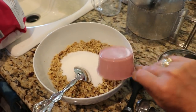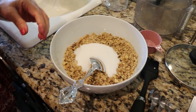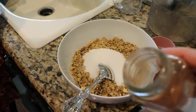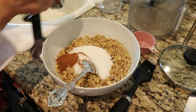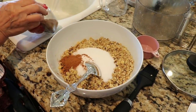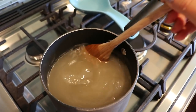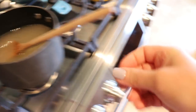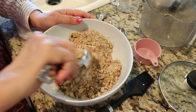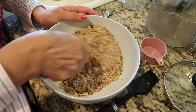We're adding half a cup of sugar to the nuts, then cinnamon — my favorite part. Not everybody uses cinnamon; Noel's husband actually has a cinnamon allergy, so he won't be getting any. We're doing one teaspoon of cinnamon, but you can adjust to taste. Now we're mixing the sugar, cinnamon, and walnuts together — it smells so good! I wish you could smell this.